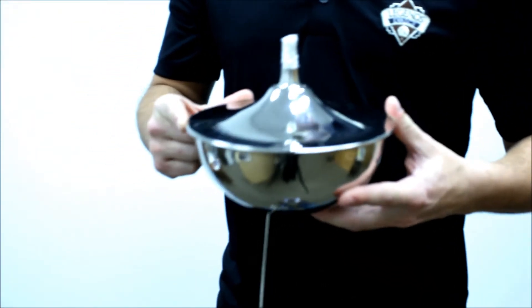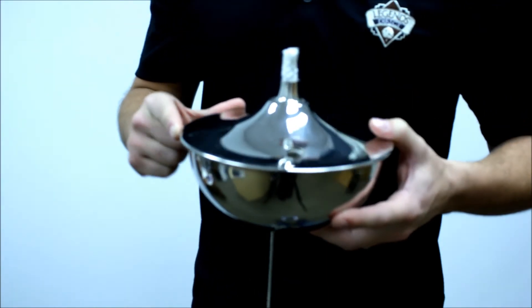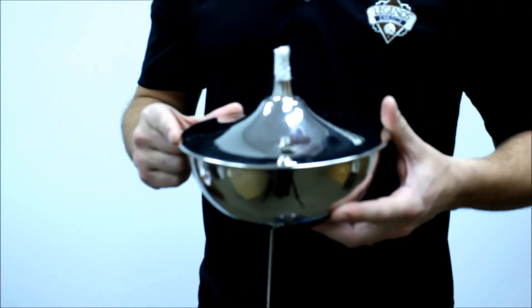A couple different oils go in this. You've got your citronella, you've got your lamp oil, and you've got your paraffin, which is great for indoor use.